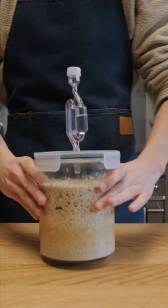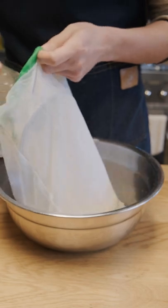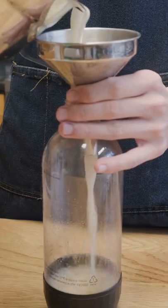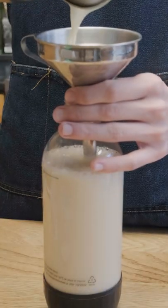A week later, the activity in the airlock has slowed down drastically, and we'll strain the mixture and squeeze out all the liquid. Already this is tasting pretty good. I can taste the apple cider and the rice adds a nice rice creaminess, but we need to water it down a little bit and then we'll leave it a couple days in a sanitized bottle before drinking.